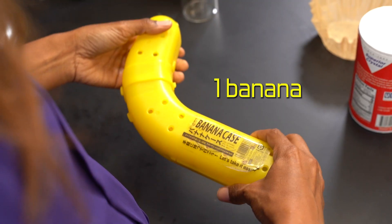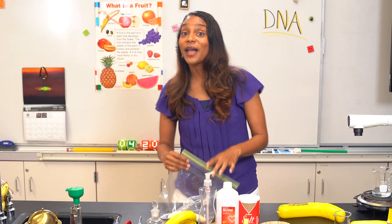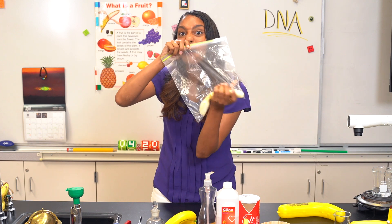First, we need a banana. Make sure you have a nice ripe one and place it sans peel into a Ziploc bag like this. We want to give it a good mashing for about a minute.